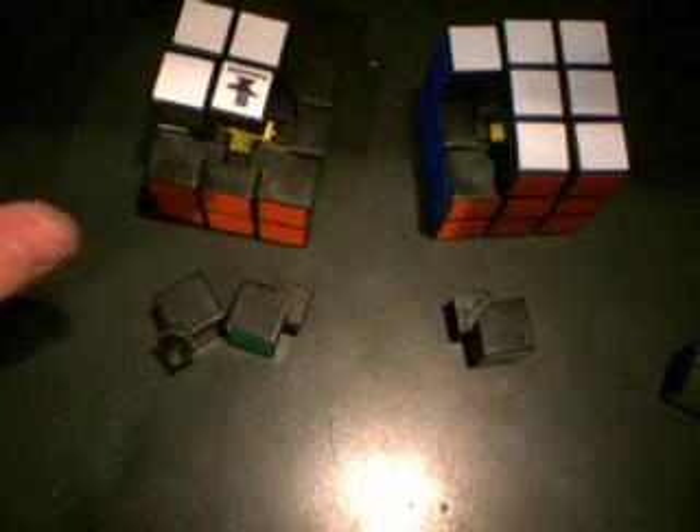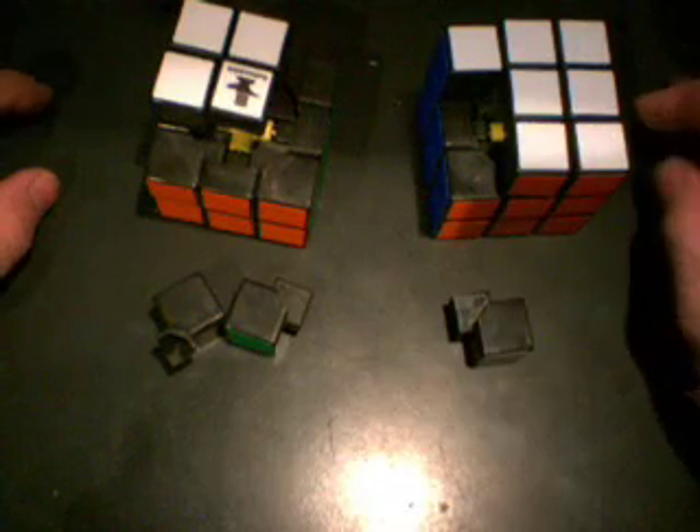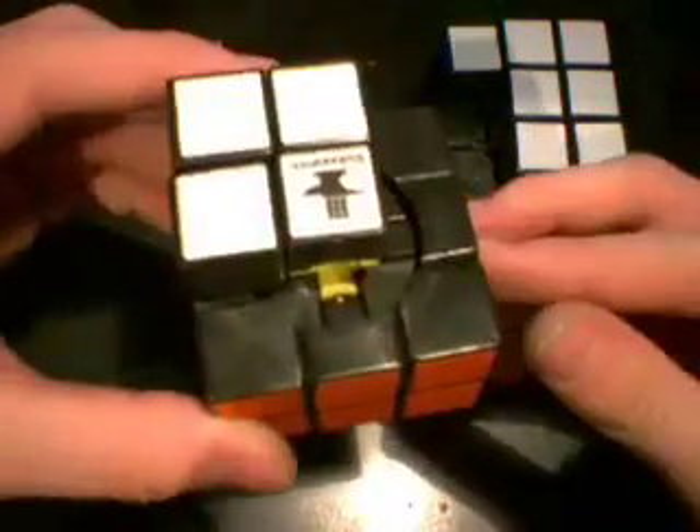Another thing that happens is when you lubricate a cube with silicone, when you spray it in there it's like water — it spreads out all over the cube, then it hardens and sticks to the plastic. When you're sliding all these pieces around, the silicone also gets rubbed and comes off a little bit. You can see there's a bunch of whitish stuff with circular turn marks — that's all dried silicone that's peeled off the pieces.